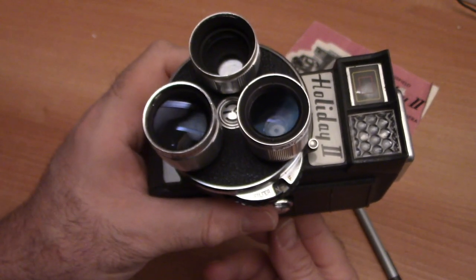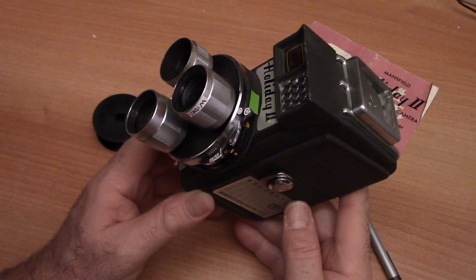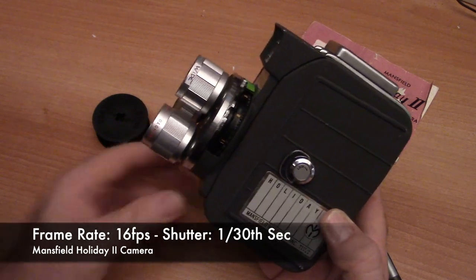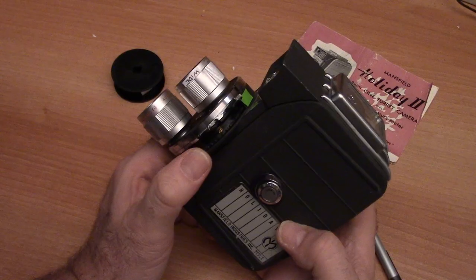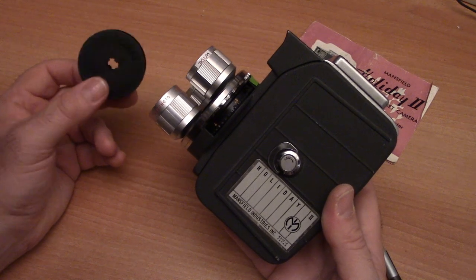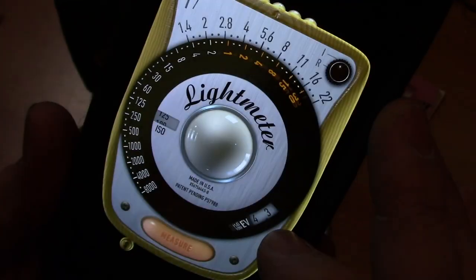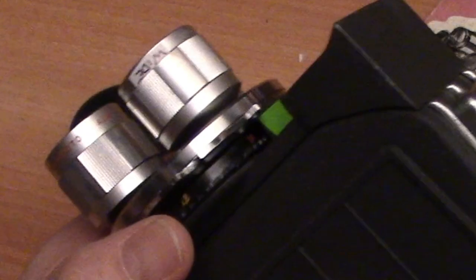This camera, like most regular eight cameras, operates at 16 frames per second. There's no changing of the frame rate. At 16 frames per second, that gives you a shutter of one-thirtieth of a second. That's very useful information if you're using a light meter app, which I highly recommend. When you have your light meter app open, put in the ISO of your film. At one-thirtieth of a second, you can read the f-stop to set.